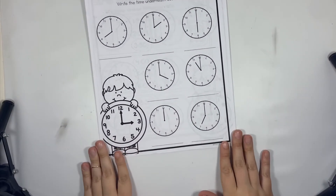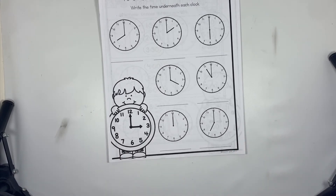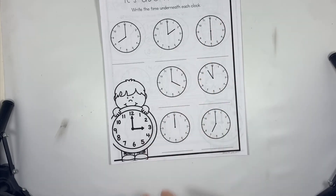Go ahead and get your telling time packet — your clock packet that looks like this. If you need to pause the video you can.